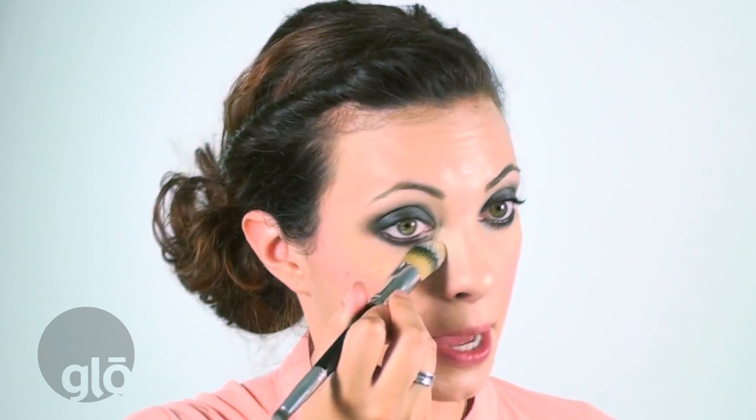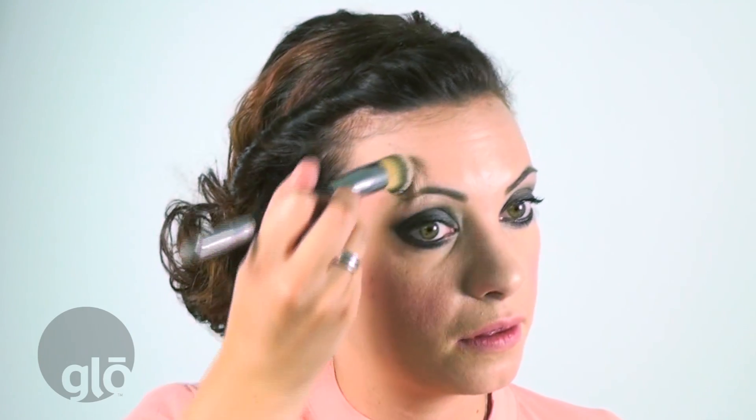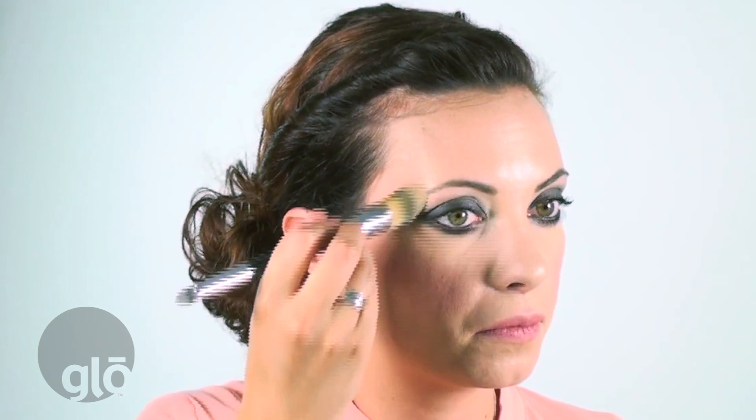Last and final step, I'm going to get my dual foundation camouflage brush and a little under eye concealer. I'm just going to put the brush right in the middle of the two colors, pull that down, and go right underneath the eye. See how I'm shaping the outside of the smokey eye with the brush — that way you can round it out to the shape of your actual eye. And that is a classic smokey eye.